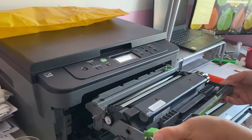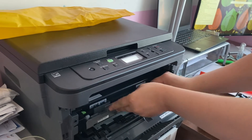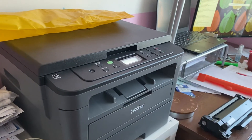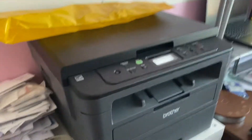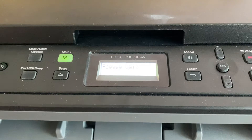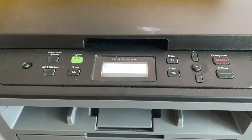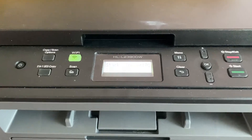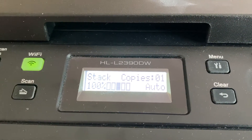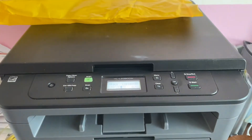Okay, let's give it a try. Great — seems the error is gone and now the printer is back to normal. Thanks for watching!